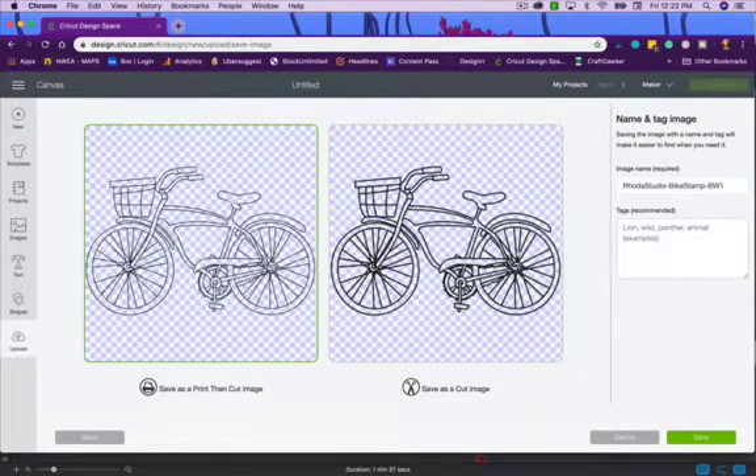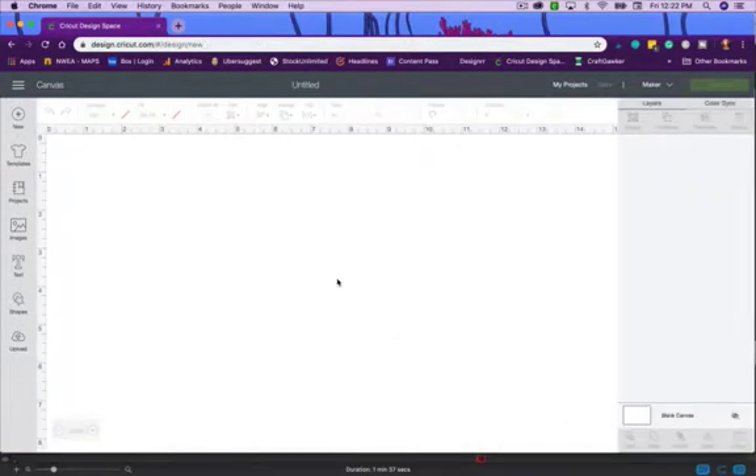Because it's a PNG file, it's going to cut every single one of these black lines. Let's click Continue and see what the cut file looks like. See how it doesn't have any white spaces inside the tire or the seat — it's going to cut along all these lines, which will be a mess on your paper. This PNG file does not work for us.